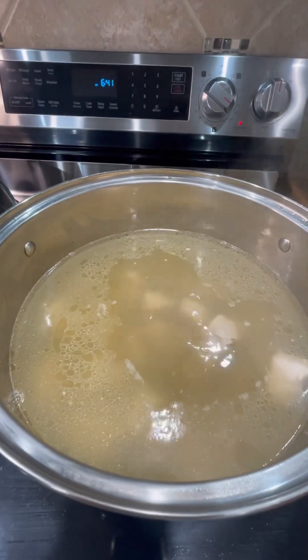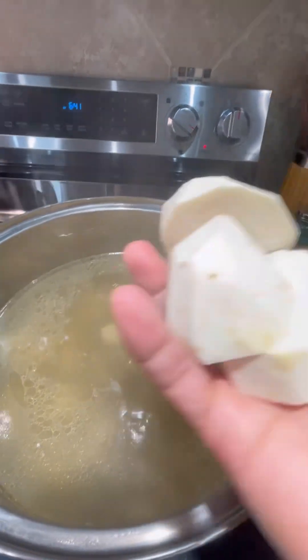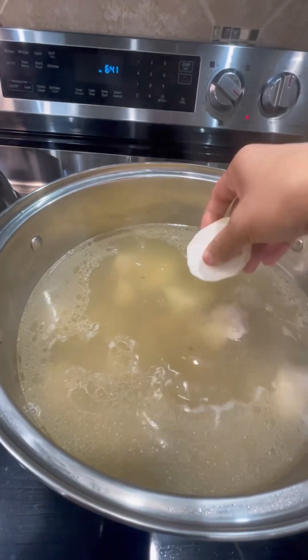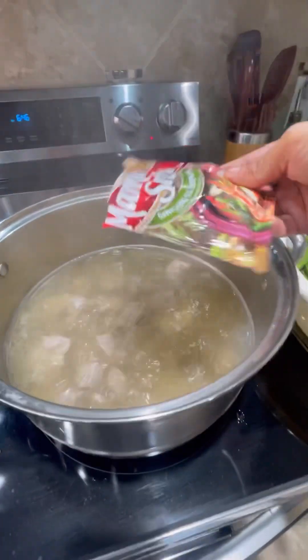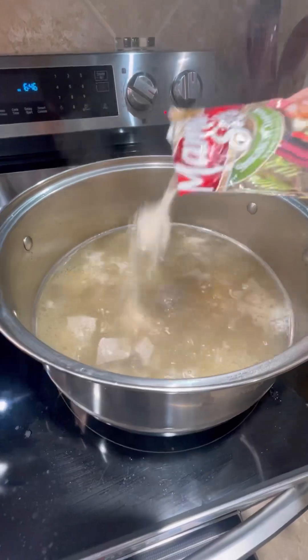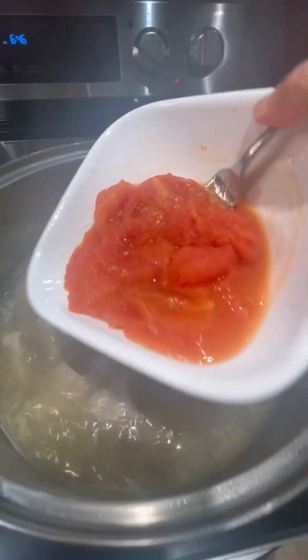This time we have to add our gabi, which is the taro roots — I sliced them like this. We call this gabi back home in the Philippines. So let's add our sinigang mix and our tomato paste.